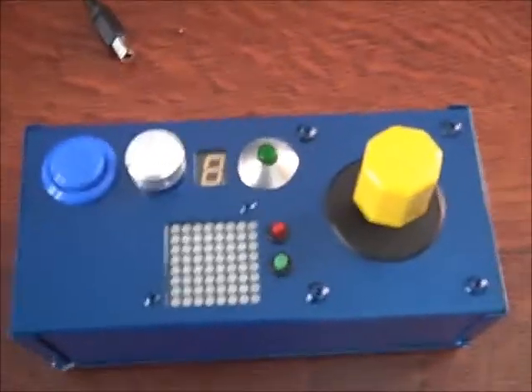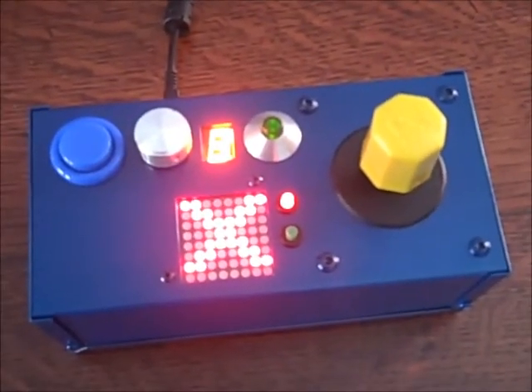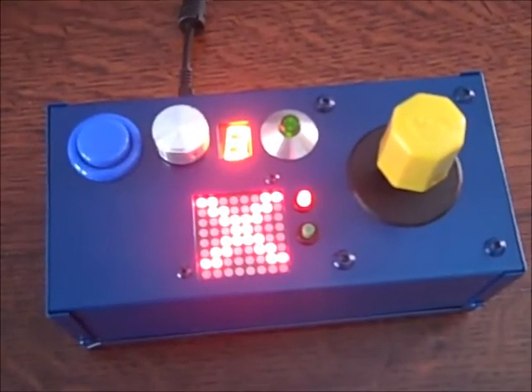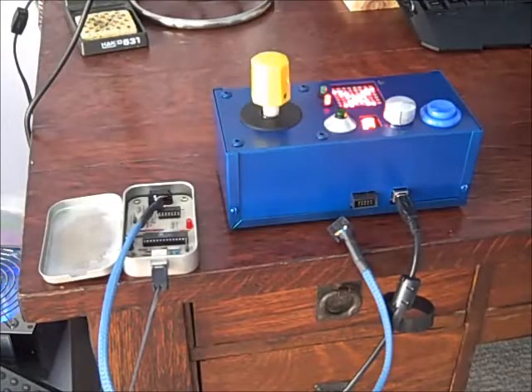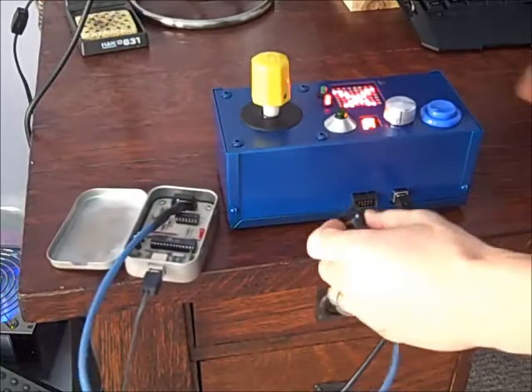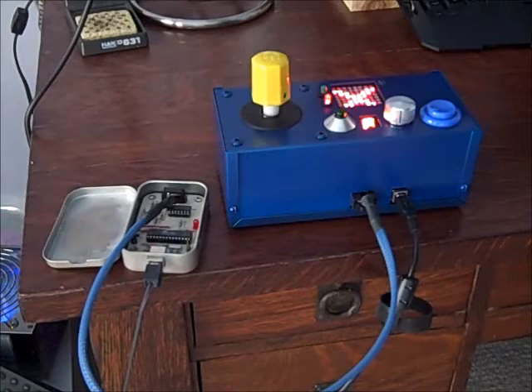It's a USB joystick, powered by an ATmega88, implementing USB in firmware instead of hardware. I've added an external ISP jack to the device so I could program it without having to disassemble everything.